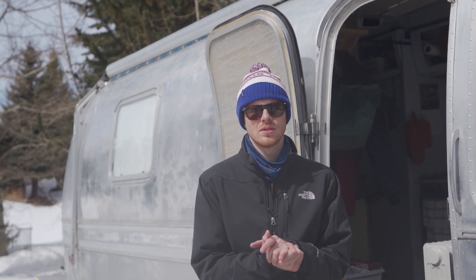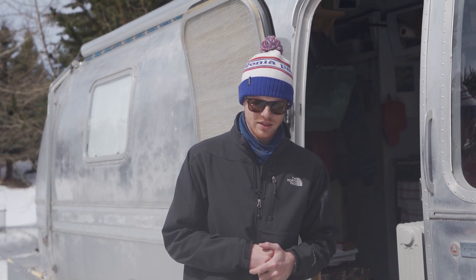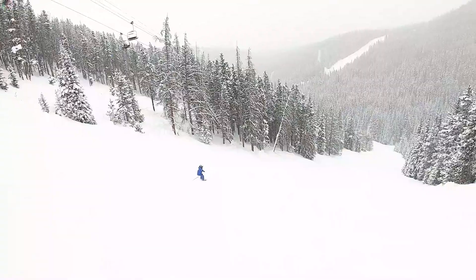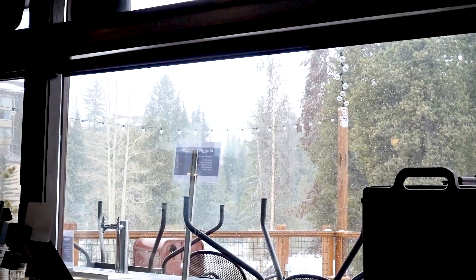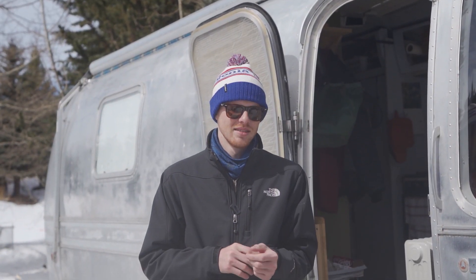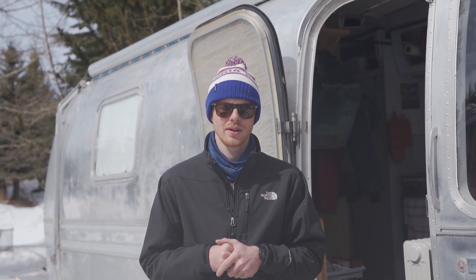What's up guys? Welcome to our camper here at Tiger Run in Breckenridge, Colorado. Doing a video today that has been a little bit requested about surviving the winter here. We've seen negative 22 and negative 17 actual temperature, the wind chill probably worse than that. And it's been around zero or negative 5, negative 10 for about a month straight. So we definitely had to do some improvising to be able to make it work.